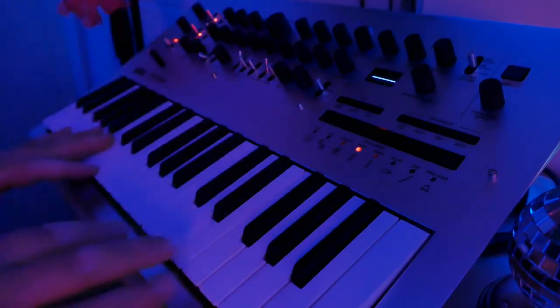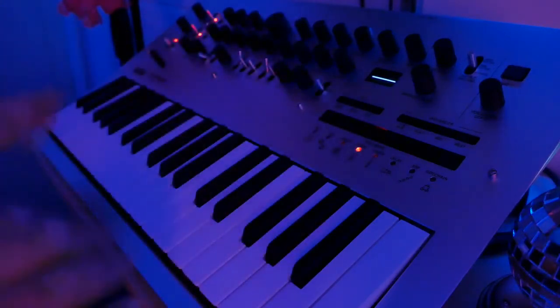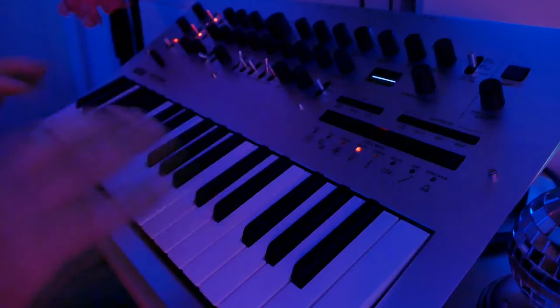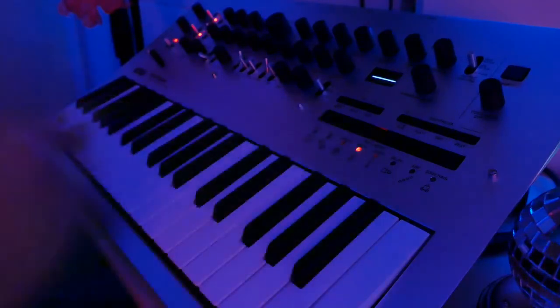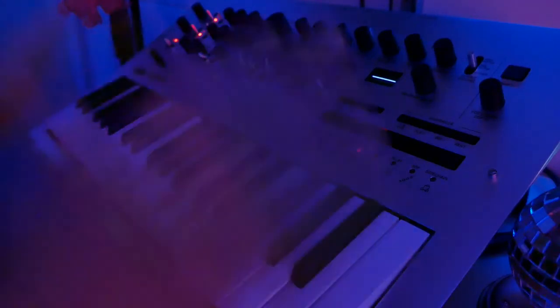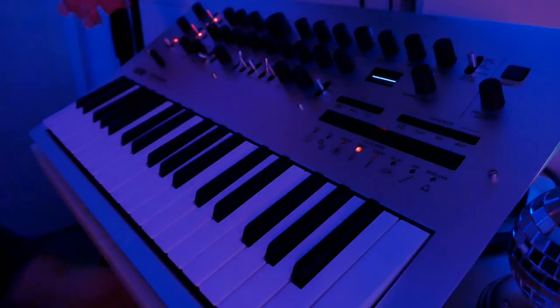The only big limitations for me are the modulation, a little bit, and the four voices — you'll notice it because when you go past the fourth note it takes from another voice. But for the rest it's a great synth. Big thumbs up to Korg — they did a great job. Don't forget to subscribe, listen to my music, give some likes, and thank you for watching. Have a nice day!